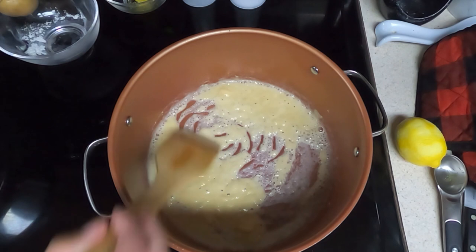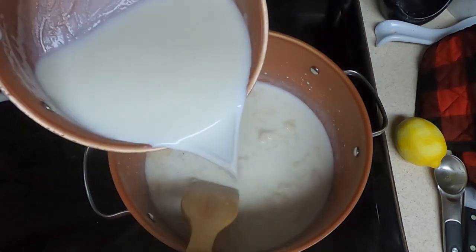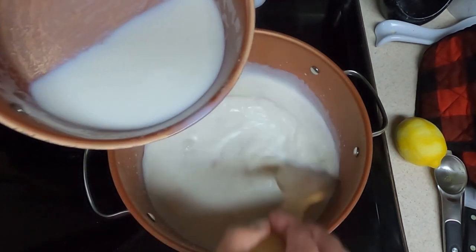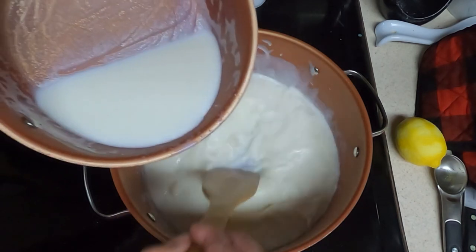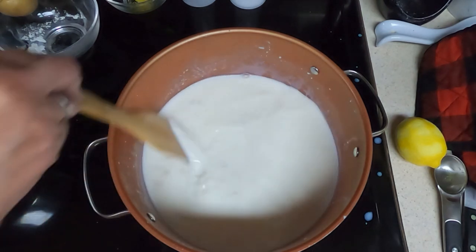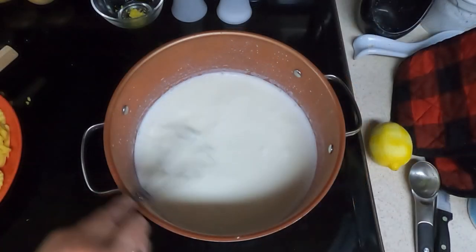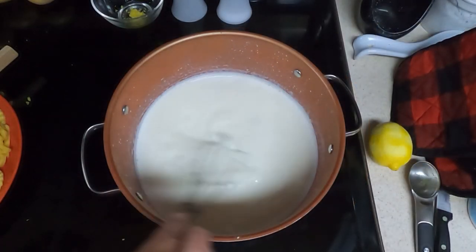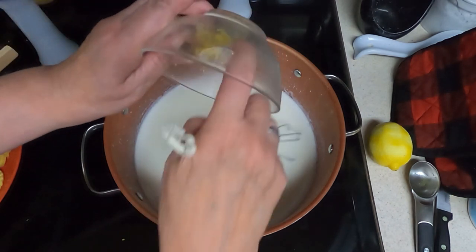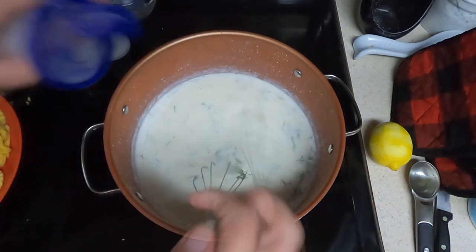Add your heated milk and continue stirring as the sauce thickens. Bring it up to a boil. Once the milk mixture is boiling, add your lemon zest, your dill, and salt and pepper.